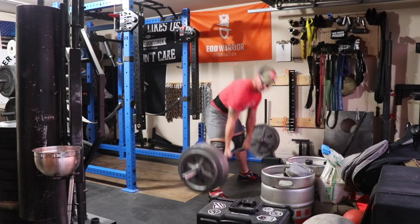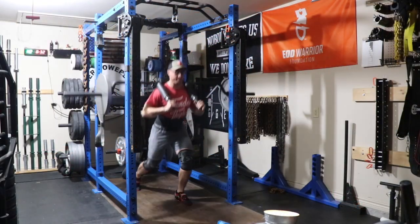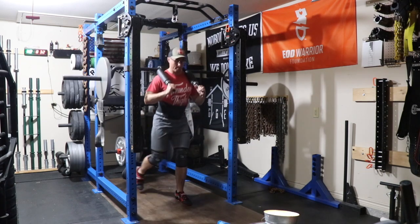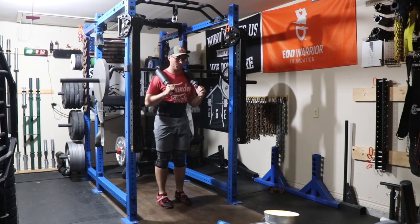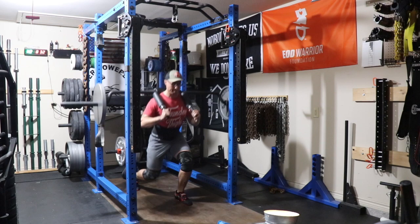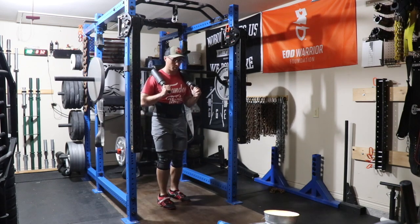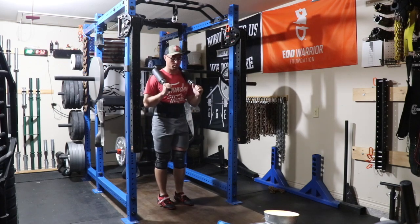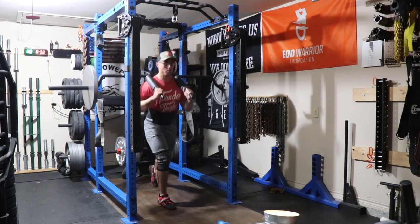Upper thoracic's looking pretty crappy, not gonna lie — disappointed in myself for that. Moved down to some lunges. For some reason I was having the worst time doing forward walking lunges, so I ended up switching. This is my third set — I switched to rear lunges. My hips felt super tight, which is not normal, but stepping back seemed to work a lot better for me.